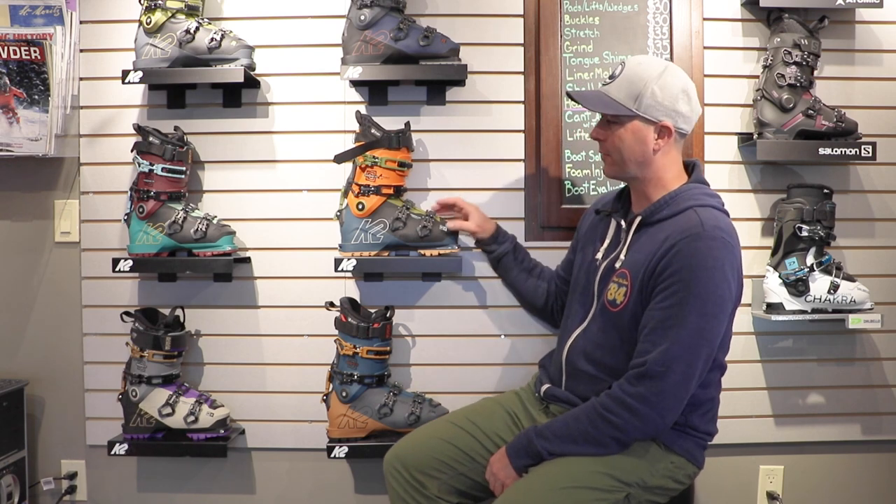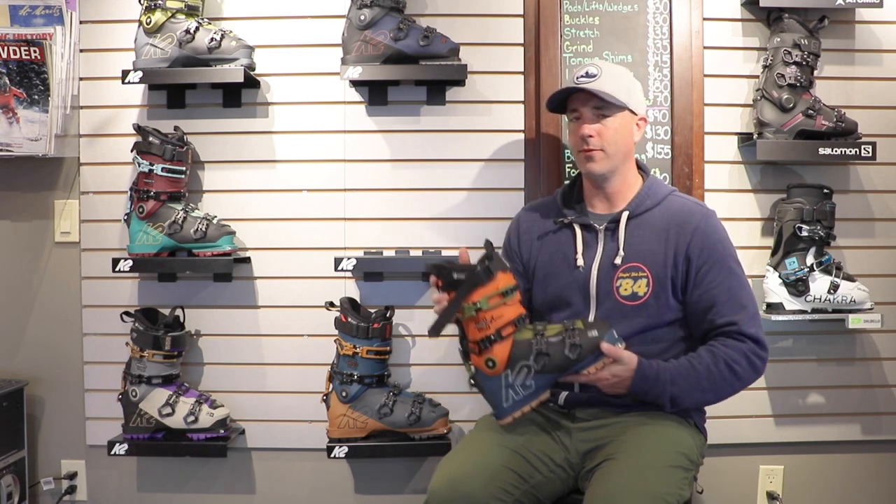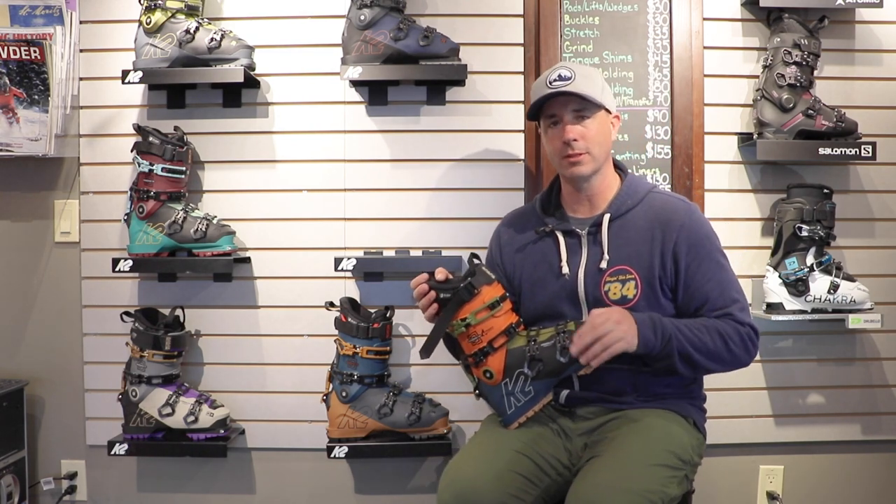Hey skiers, it's Bob with SkiEssentials.com. I'm here at Inner Boot Works in Stowe, Vermont. Got some 2023 K2 ski boots on the wall behind me here, and this is definitely one of their flagship models. This is the K2 Mindbender 130, certainly following on the heels of the Mindbender ski line.